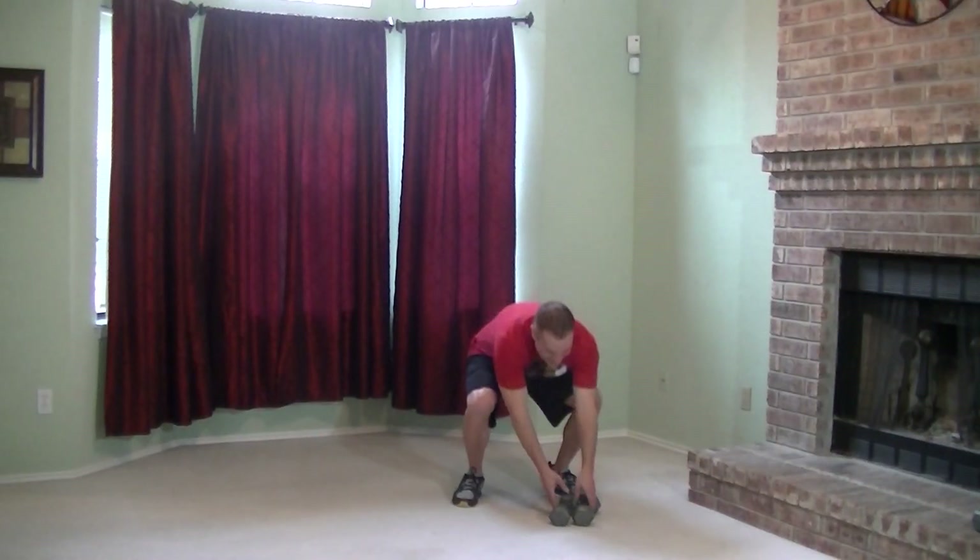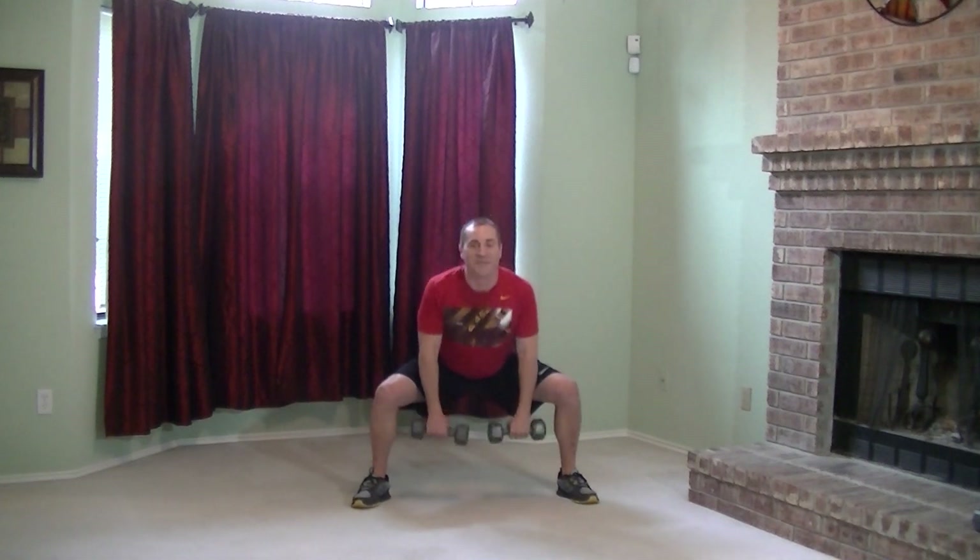Last and final round guys, starting with the sumo squats. Pushing those hips back, exploding up off those heels. Let's finish strong on this round. Ask yourself why are you doing this, what are you trying to accomplish? Whether you're trying to lose weight or just trying to get tone, I want you to do your best, work as hard as you can here, and that will help you achieve your goals.